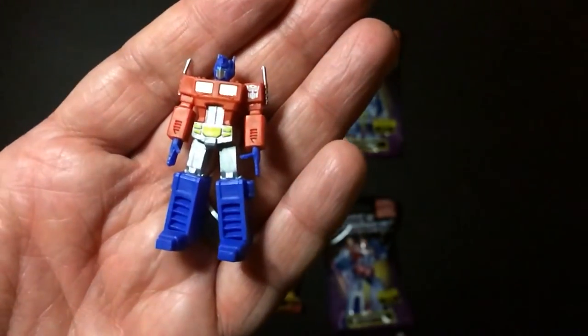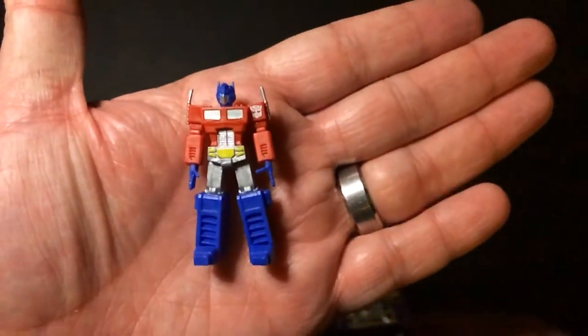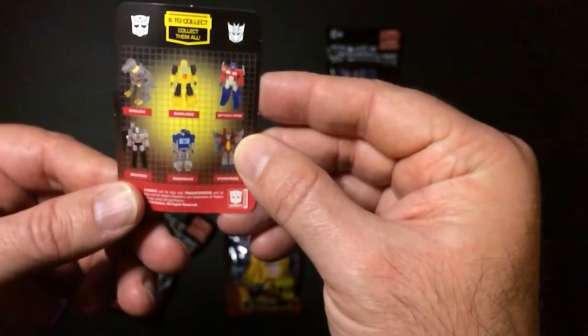Let's see how Prime looks. Optimus Prime — looks pretty good. These are all G1, which is why I bought them. Nothing is articulated, going with the collect-them-all thing here.